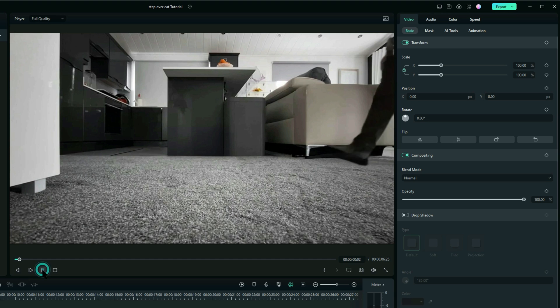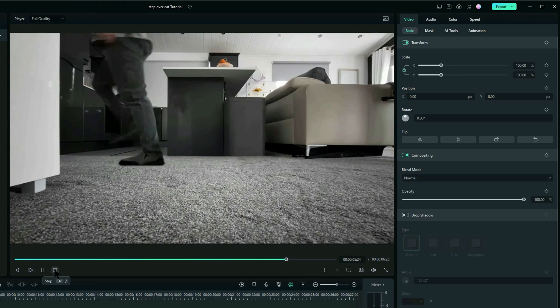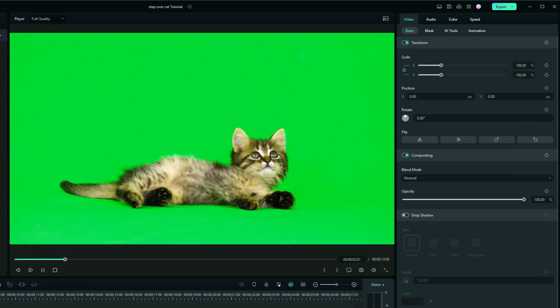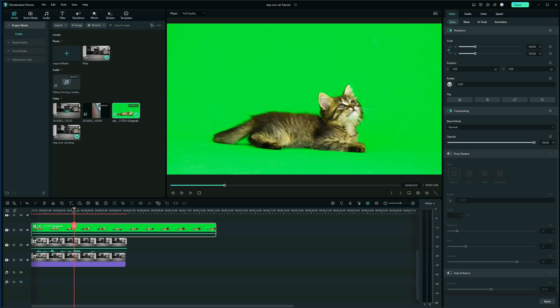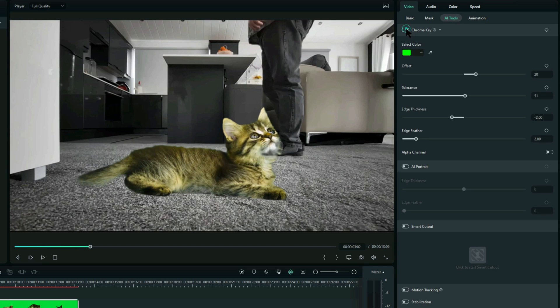So now I've got the actual footage in, I need to add the cat. I've got a subscription with Envato Elements and I found this green screen little kitten, which is lovely! So I'm going to drag that down above the actual footage that I'm using. I can now use the green screen effect on this — go to AI Tools and Chroma Key — and that takes it out, as you can see. Obviously it's too big.